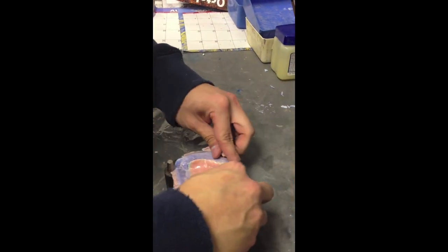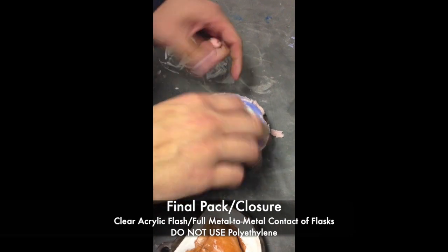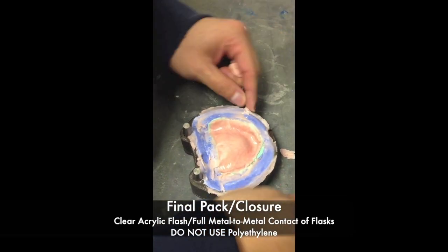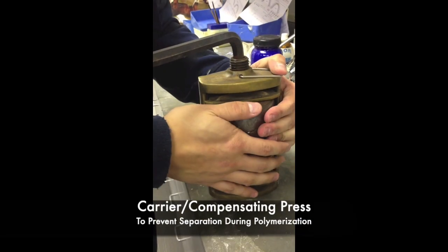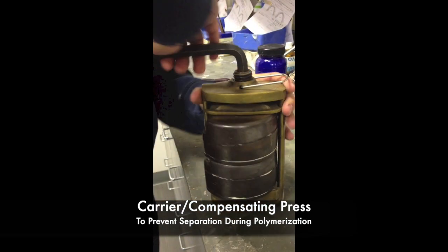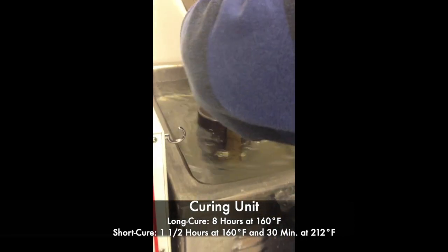After the trial packs are complete, remember to remove the flash and remove the polyethylene sheet. The final closure should have metal to metal contact between flasks. After the final closure, the flask gets put into a compensating press, and the compensating press then gets put into the curing unit, which can be cured in a long cure or short cure method.